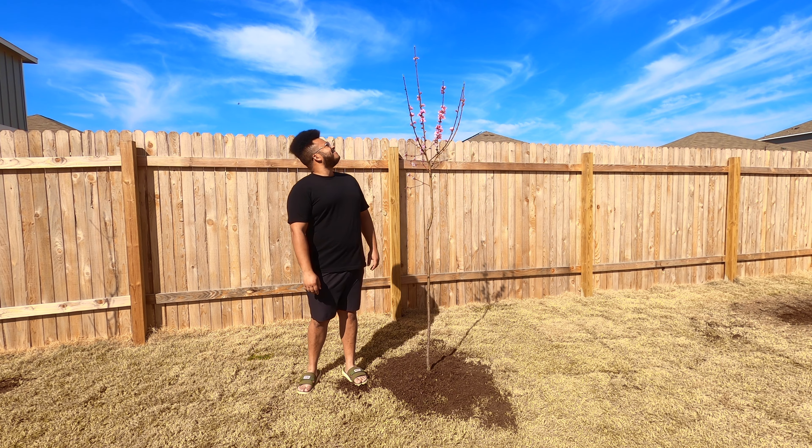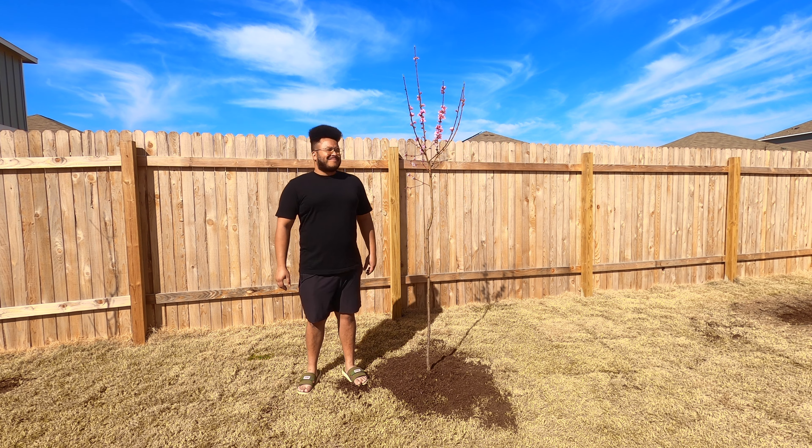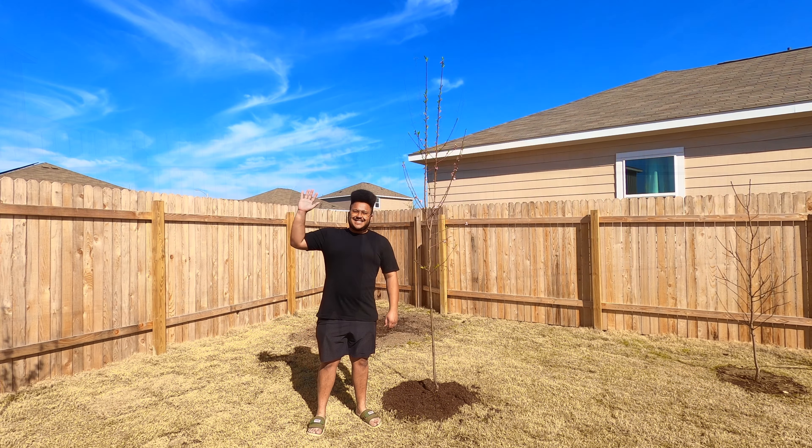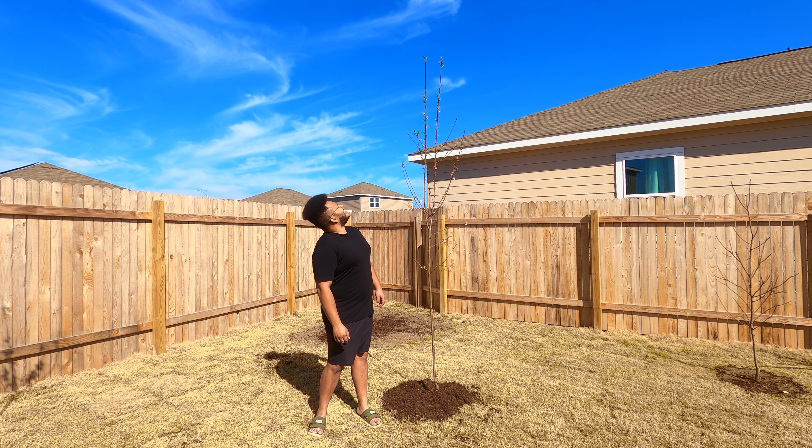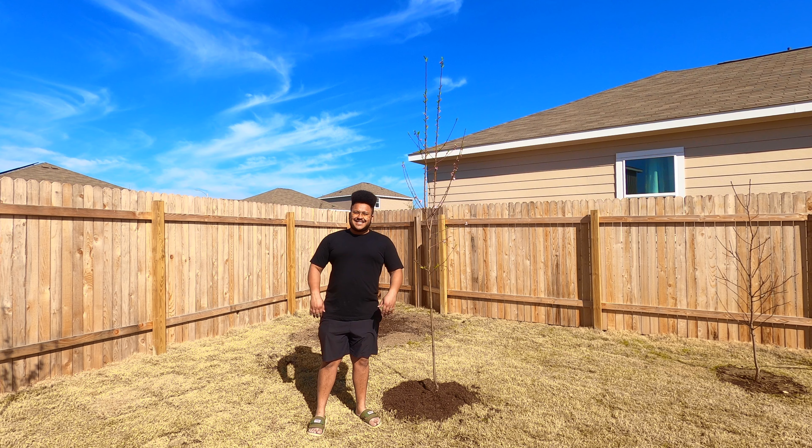One final thought for consideration when planting your fruit trees: you're going to want to make sure they're not too close to your fence. If they get too tall and too close to the fence, they're going to lean over into your neighbor's yards and you're going to need to make sure to prune them so that they don't do that.